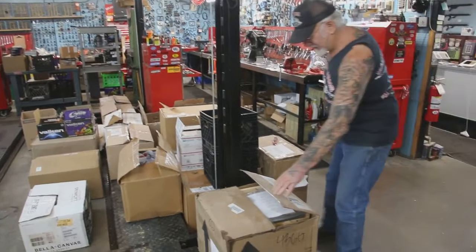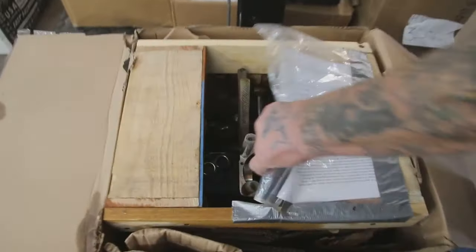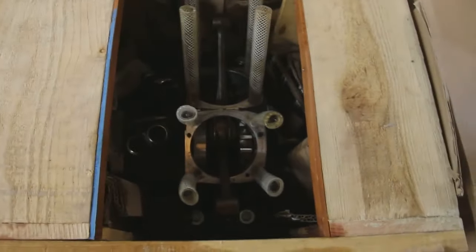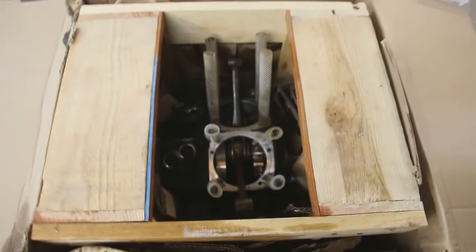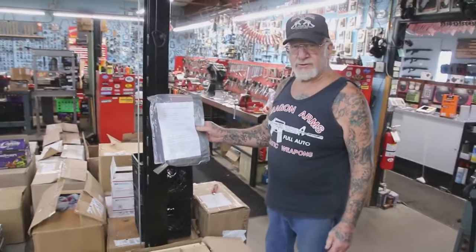This job just came in yesterday from Arizona, and he really packed it really good. He made a wooden crate around it — it's an Evo motor — and if you do mail-in work, you have to make sure you put a note in stating what you want done.